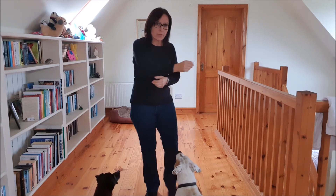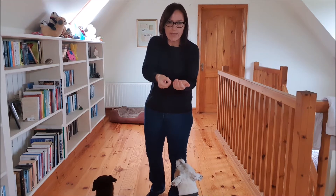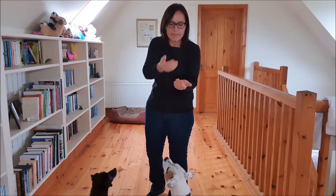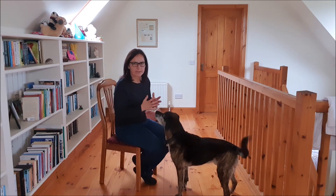We are going to lure our dog's nose over the palm of our hand, and then capturing comes into play. Capturing is the second that he puts his chin on the palm of my hand — I am going to use the marker word YES and then reward him. So let's start putting this into practice.